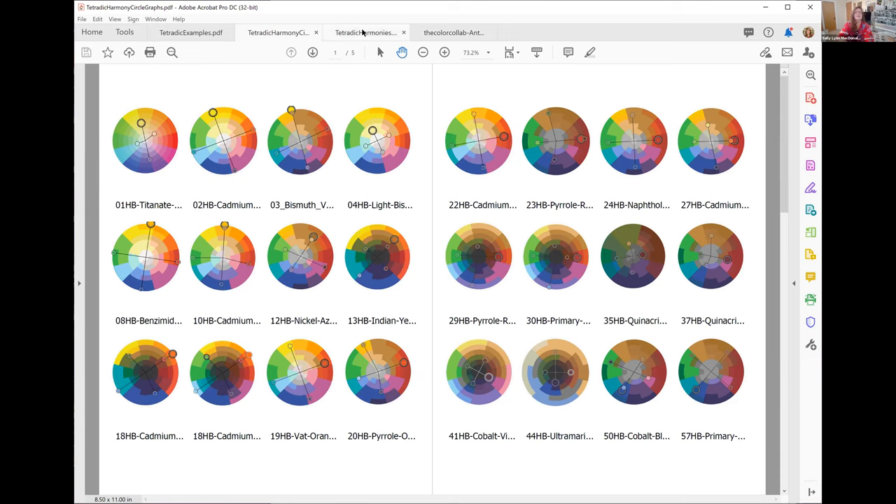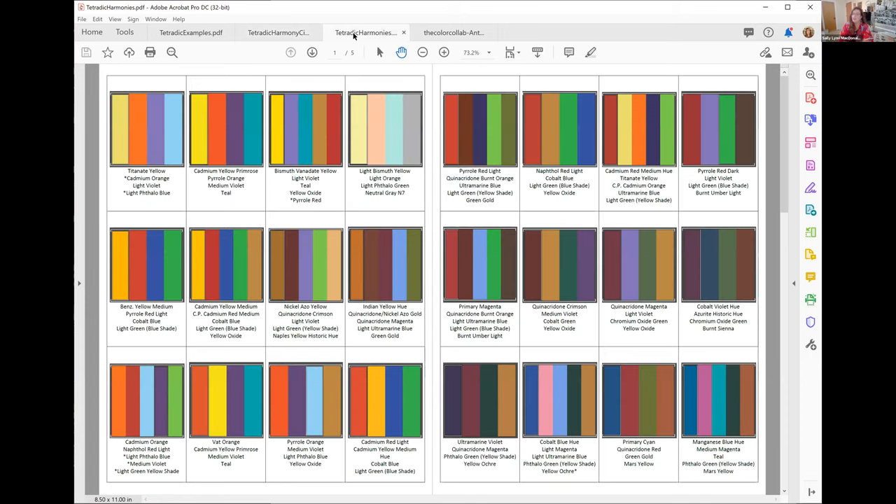To be more specific — this is Sally Lynn's Golden colors on a circle. Each one of those is a Golden color. She has masterminded Golden colors into a color wheel. I don't want to ever discuss something with you and just say 'yellow and purple.' I want to be specific so we're talking about tube colors — where we start. That's the point of a tetratic harmony: I'm starting with those colors, seeing where they go, and making one color or one pair dominant from that.